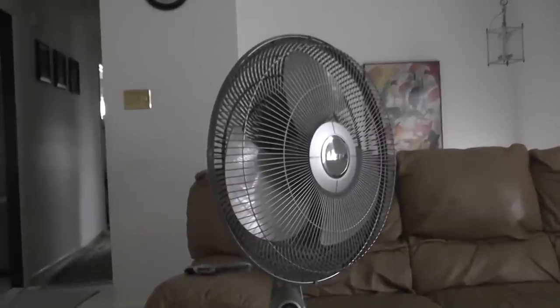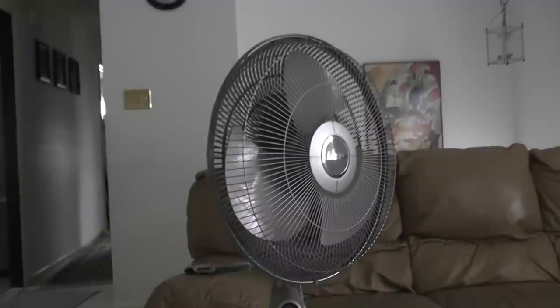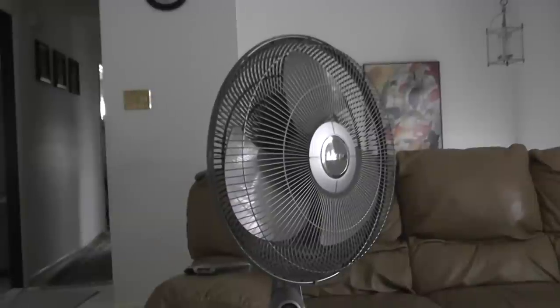Hello everyone, and here I'm going to show you my cool 5-inch automatic fan with remote control. I got this fan for my birthday back in 2011, and it cost $30.